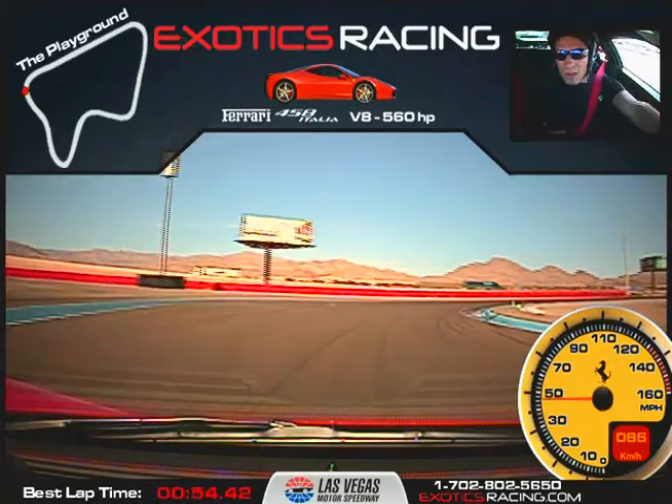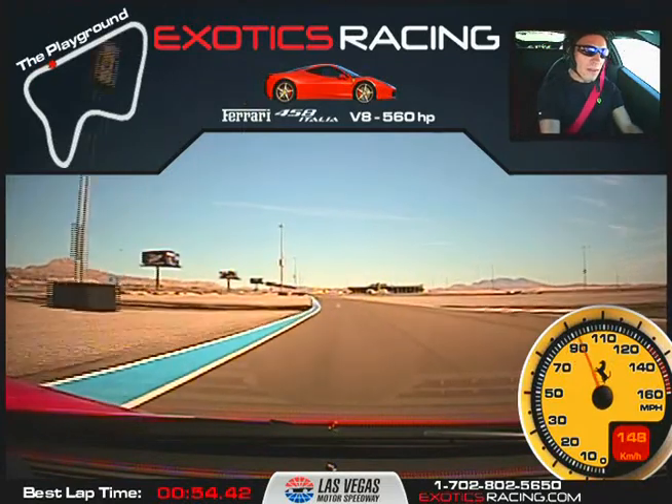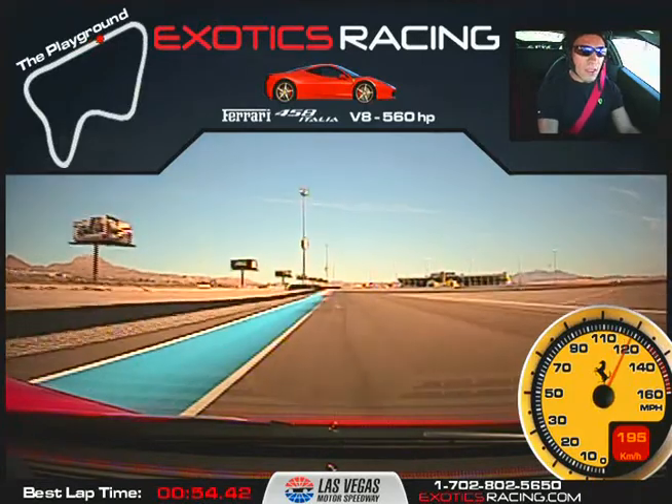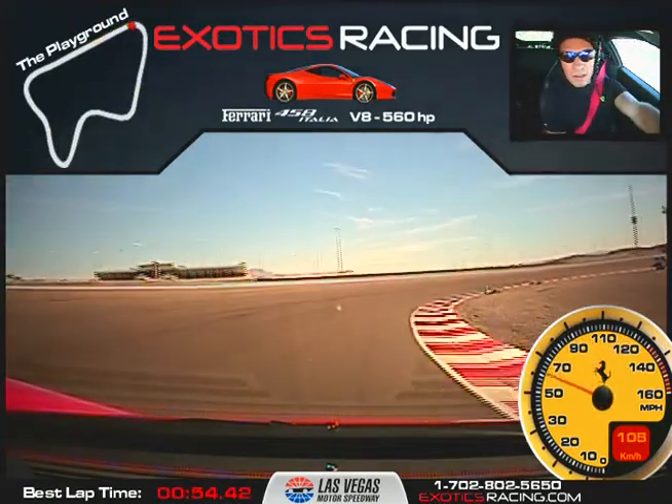Now brake — just ride the brake. Get it lined up. Now accelerate, all the way to the edge. Full throttle. Shift. There we go. Now shift again. Get ready — you're going to have to brake really hard. Just don't brake hard. Lower. Downshift. Stay on the brake. Bring it in all the way to the bottom. Tight.